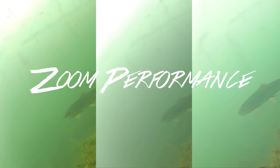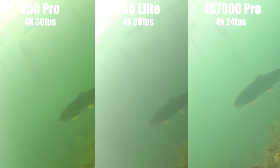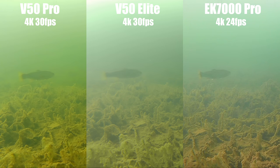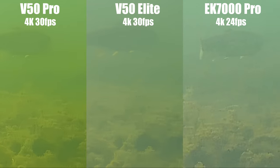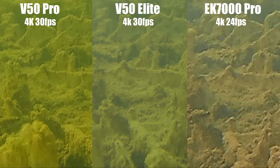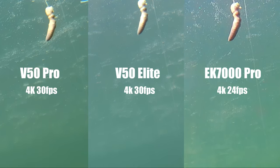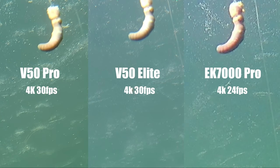The zoom performance of the three cameras was really interesting. I think the V50 Pro looks the best, but the EK7000 Pro is almost sharper and the color looks a little more natural on the EK7000. The V50 Elite is definitely last place — it's just fuzzy and not a lot of detail. The one thing I don't like about the V50 Pro is it's looking really green. The EK7000 Pro looks a little more like the actual colors but it's got that graininess — sharper but more grainy. I'll give this one to the V50 Pro.